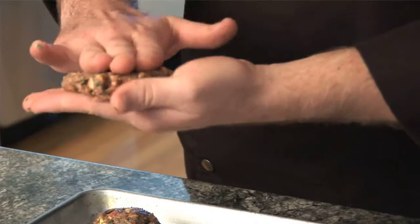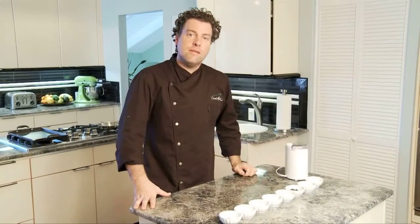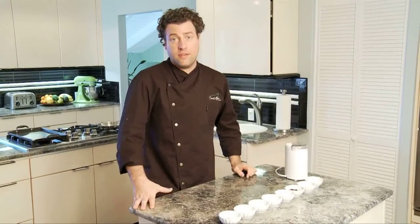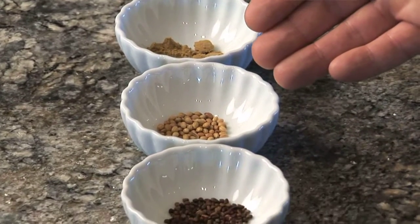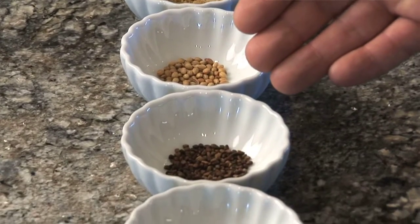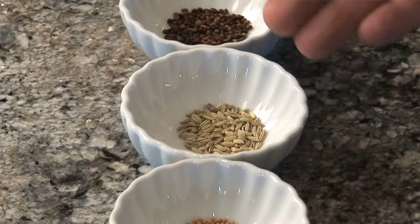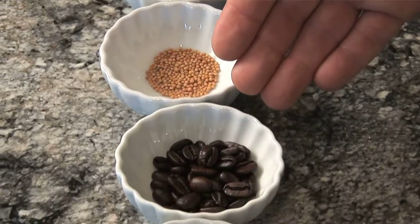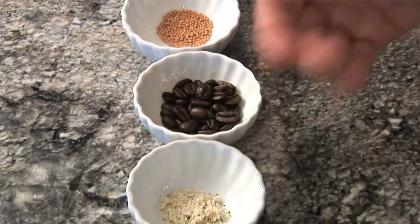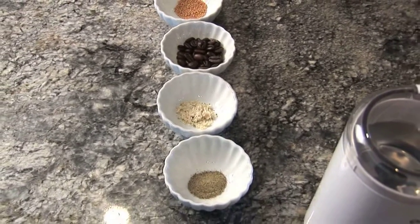After we flatten all 12 out, we're going to stick them into the refrigerator and work on our spice blend. Now it's time to make the Kona coffee rub. The ingredients are one half teaspoon each of ground cumin, coriander seeds, cardamom seed, fennel seeds, and mustard seeds, plus one tablespoon of 100% Kona coffee whole beans, one half teaspoon of garlic salt, and a quarter teaspoon of ground pepper.